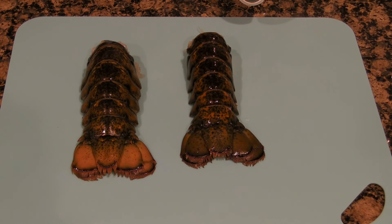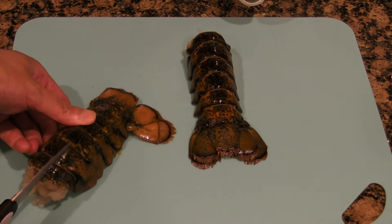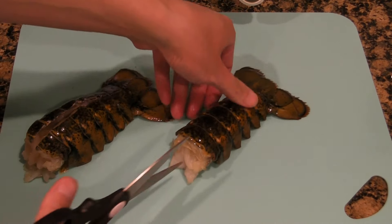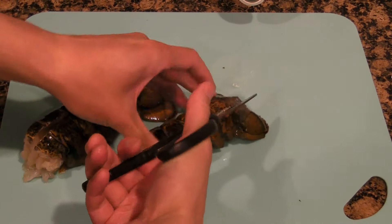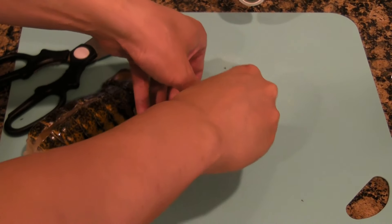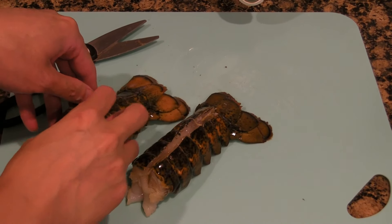Today we're going to make two air-fried lobster tails. You want to use about four ounce lobster tails, and you want to use scissors and cut each of them down the middle. Split the shells apart and clean out any guts if there are any.